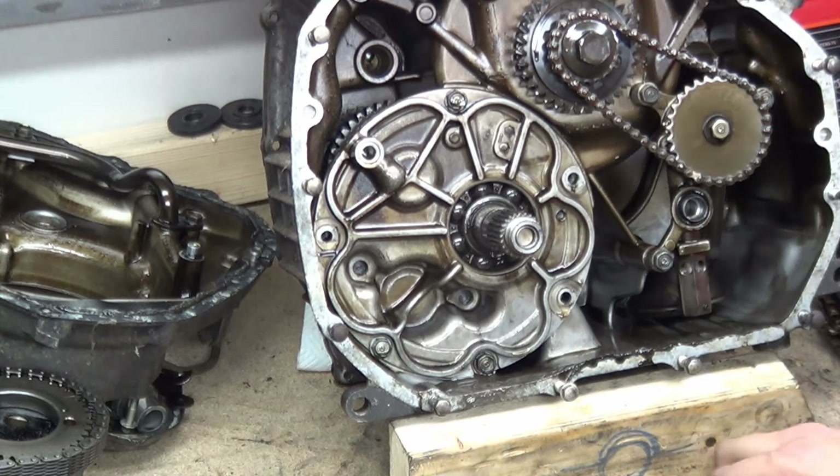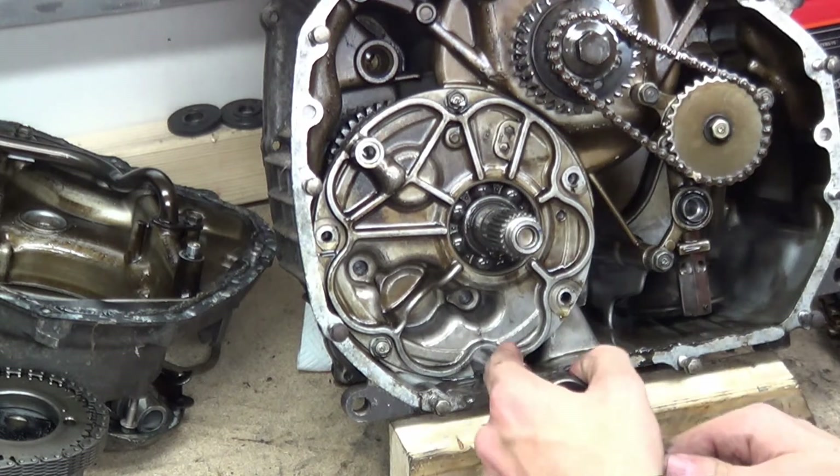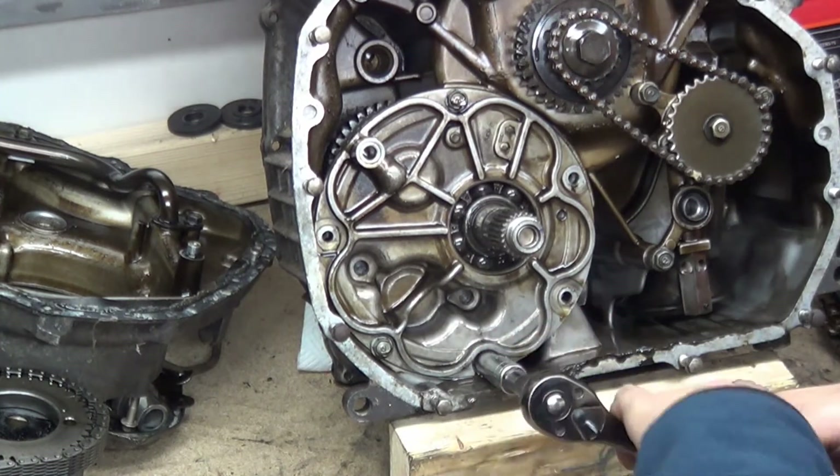So move that splash guard plate, dam, baffle, whatever you want to call it. Now the engine is getting lighter and lighter every time I take something off it.